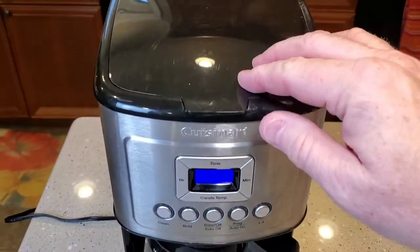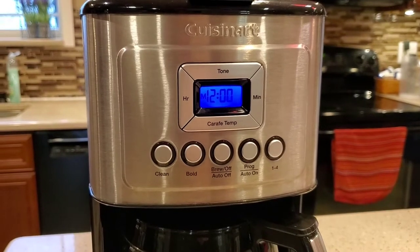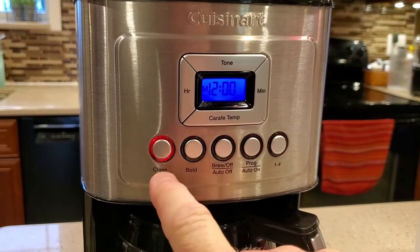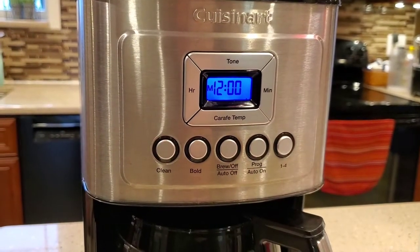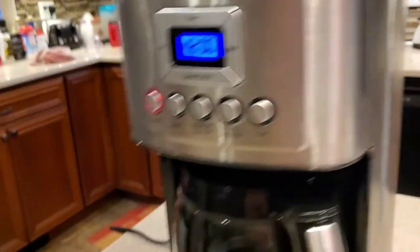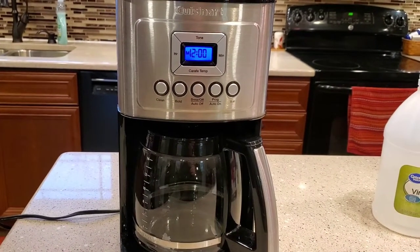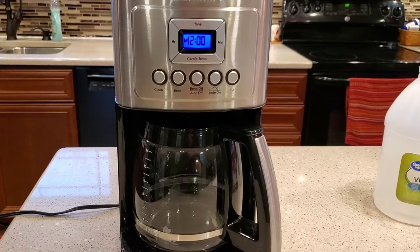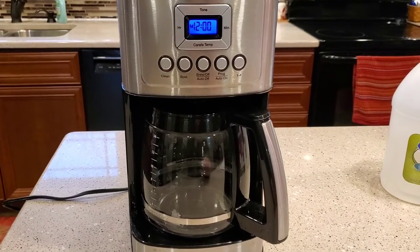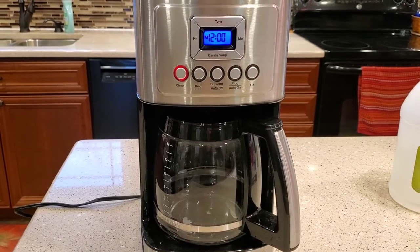We're going to close the lid. Now to start the cleaning process, this has a built-in cleaning process with a timer. We're going to press and hold this clean button until a little orange light — so that's a red light — is flashing. That's all we have to do. What's going to happen is it's going to run the water and vinegar through the machine, but it's going to start and stop it. That's going to give the heating element time to soak — it'll brew for a little bit, then stop. Your machine's not broken; it's just on a timing cycle. I think this takes about a half hour.